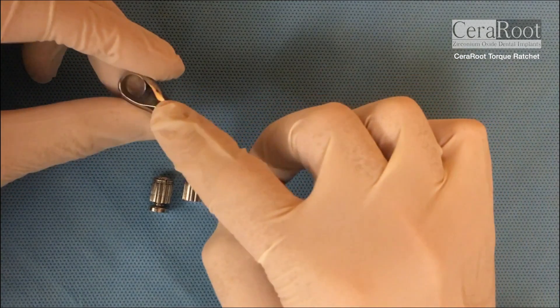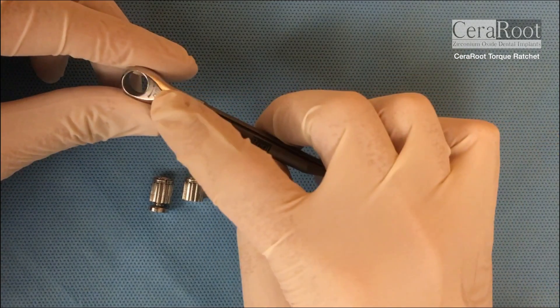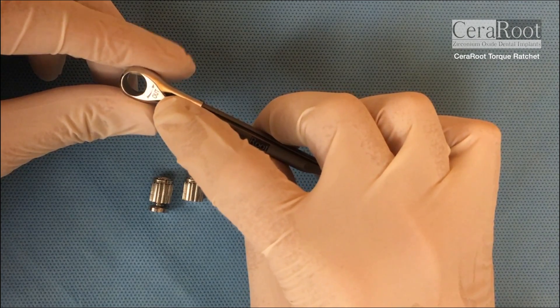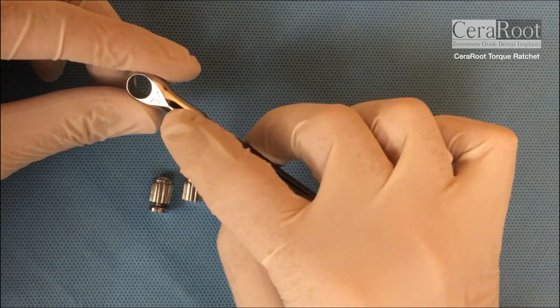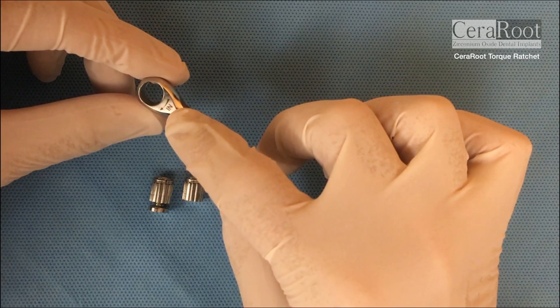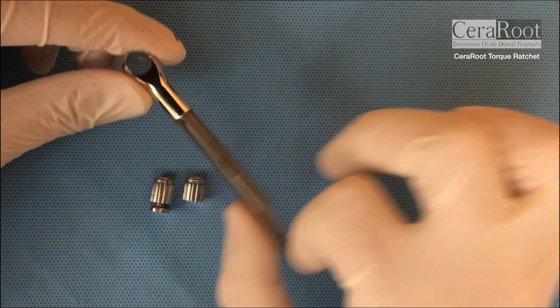So you have a description on the range. OUT means to unscrew the implant out, and then on the other side the word IN to screw in the implant.